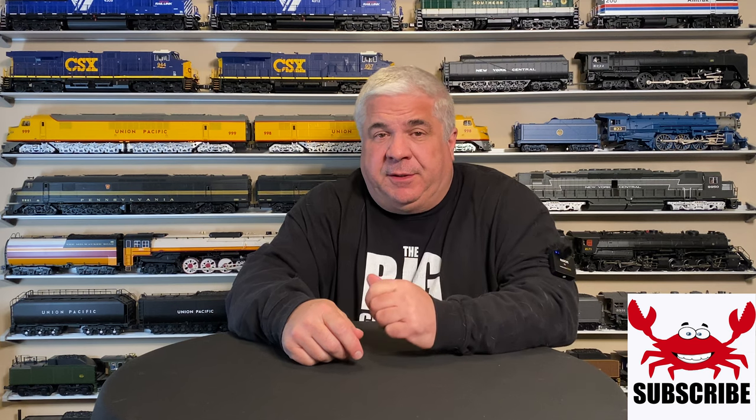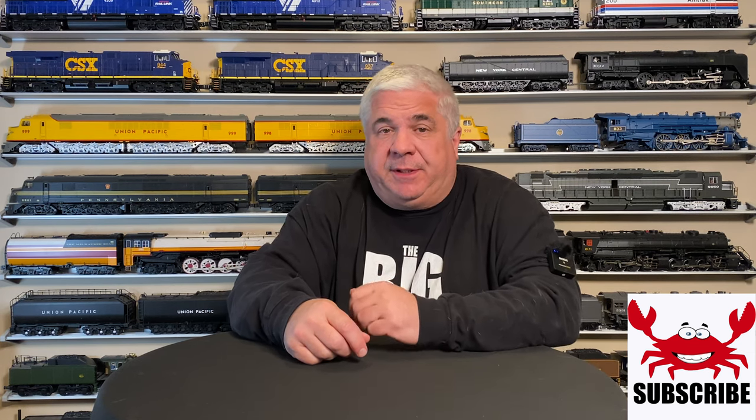Hi Crab Cakes, I'm Emil Henault and this is the Big Crab Cake Channel — the channel dedicated to model cars, trains, and villages as one amazing hobby. Show your support for us by subscribing to our channel. It really makes a difference.